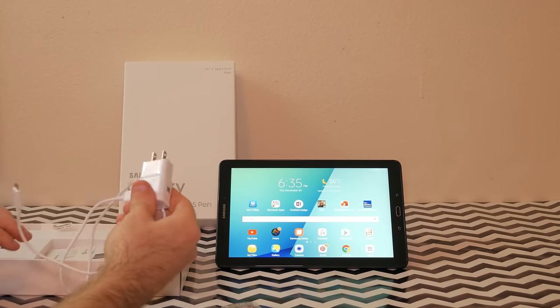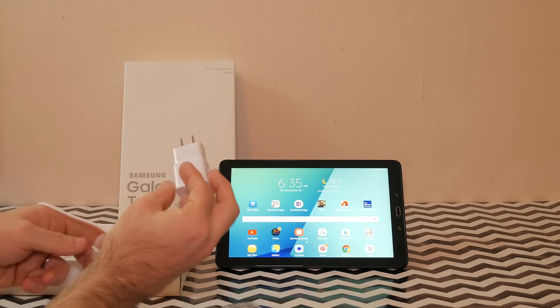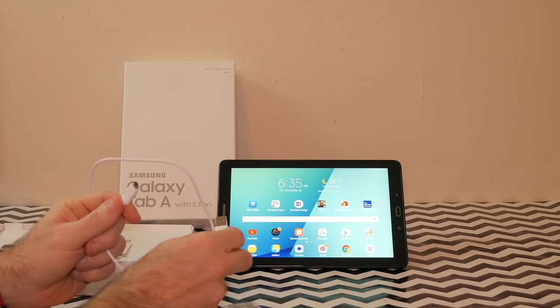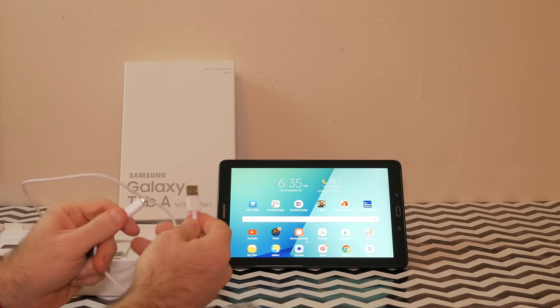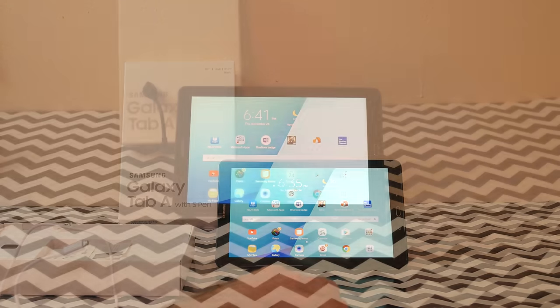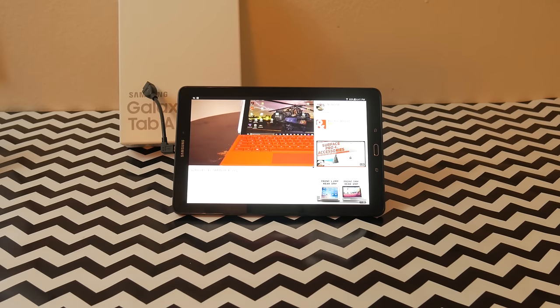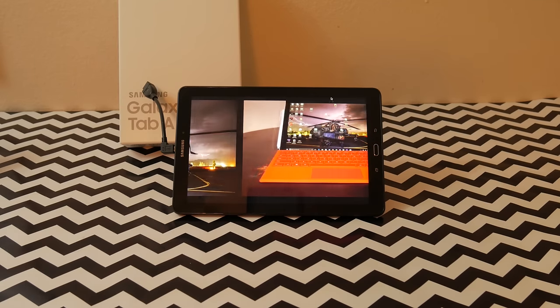While last year's Galaxy Tab A 9.7 was a great tablet, it suffered from poor screen resolution at only 720p. This year Samsung upped it and improved the resolution to a full HD 1920x1200, or 223 PPI. This is no Retina display, but it's still good looking nonetheless. The screen does suffer from high reflection — it's a fairly glossy screen, so if you're using this with bright lights or outdoors in the sun, it could be a distraction.